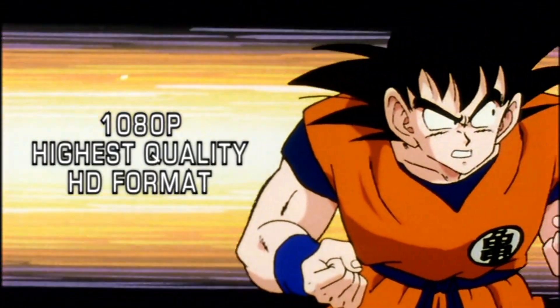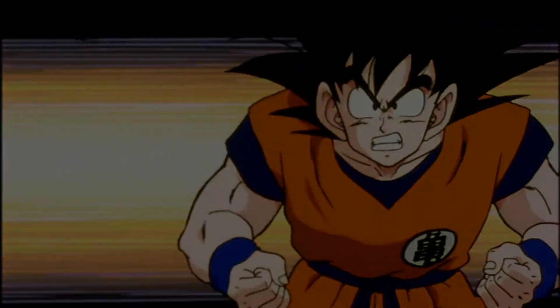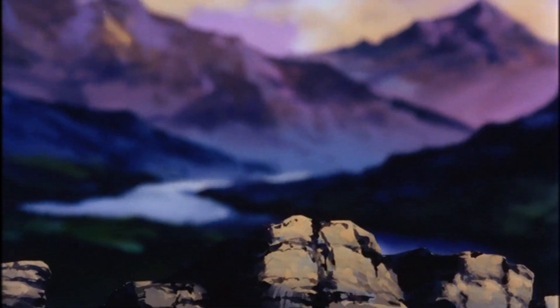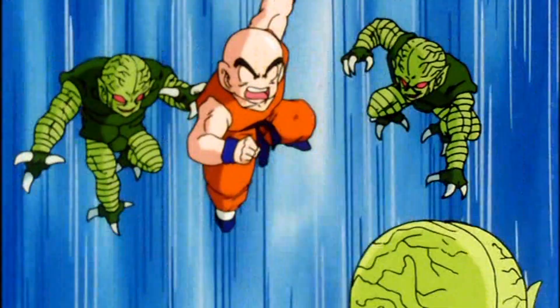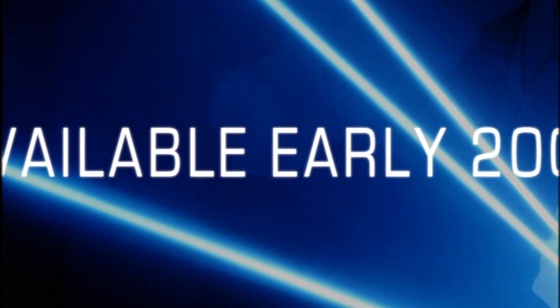The remastering from film was performed at 1080p, which is the highest quality HD format commercially available today. This is an exciting new era for Dragon Ball Z, and we at Funimation hope that the millions of Dragon Ball Z fans around the world will go back and experience the quality that Dragon Ball Z is known for in its originally intended unaltered state. Available early 2007.